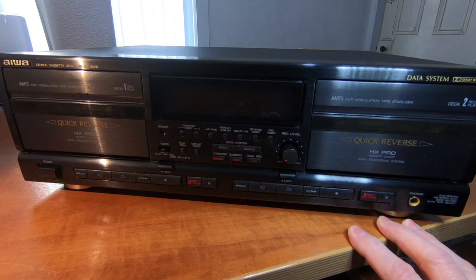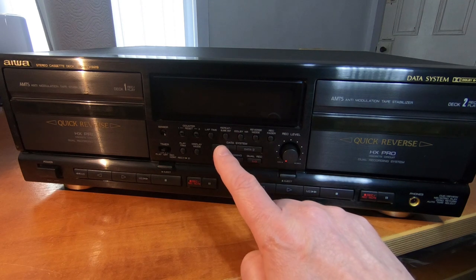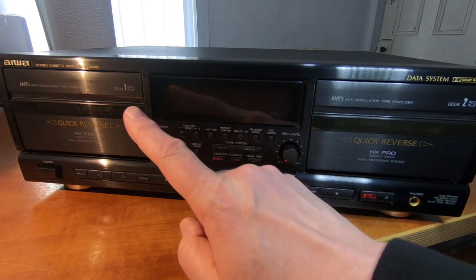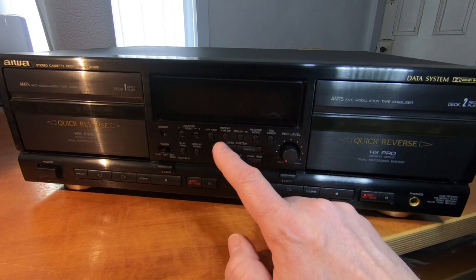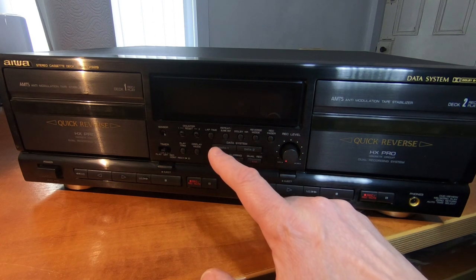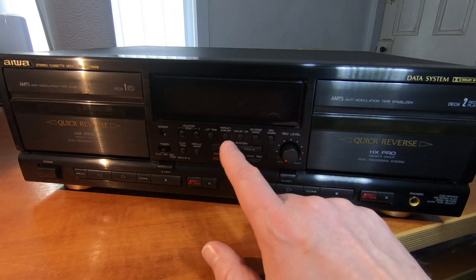Dolby B&C Noise Reduction is available on this machine. There's also these two buttons here, Data 1 and Data 2. This relates to Deck 1 and Deck 2, and this is Iowa's own bias control system. You may have heard other bias control names from different decks - some say calibration or auto-calibrate, some say just bias adjustment. This one's called data system, but it does the same thing.